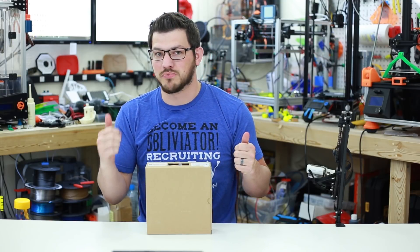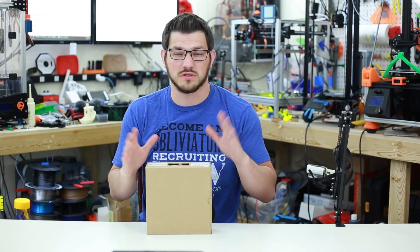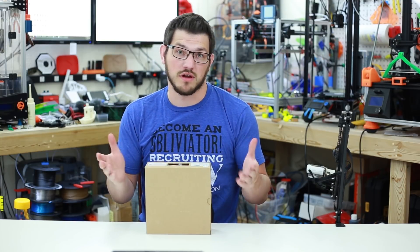It's strong yet easy to print. It's easy to print because you don't need a fan on and you don't need to be enclosed. Some people say you can get better results, but overall I've felt that open air without a fan, or a very low fan for overhangs, works out great for me.